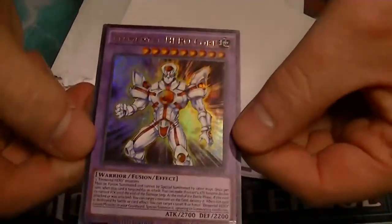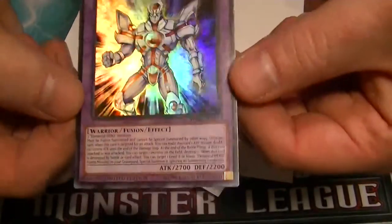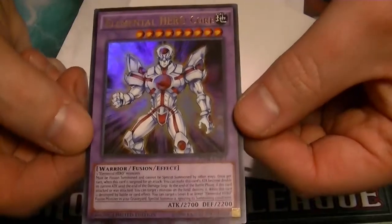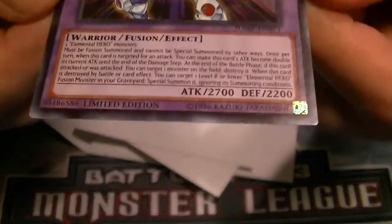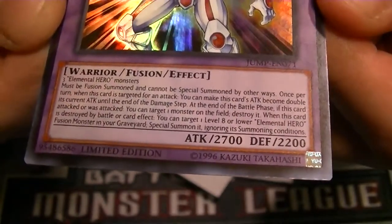And it is Elemental Hero Core. Level 9, Earth Fusion, takes 3 Elemental Heroes to make. 2,700 Attack, 2,200 Defense. And I'll bring it up close to the camera so y'all can read its effect. And I'll just kind of hold it right there for you.